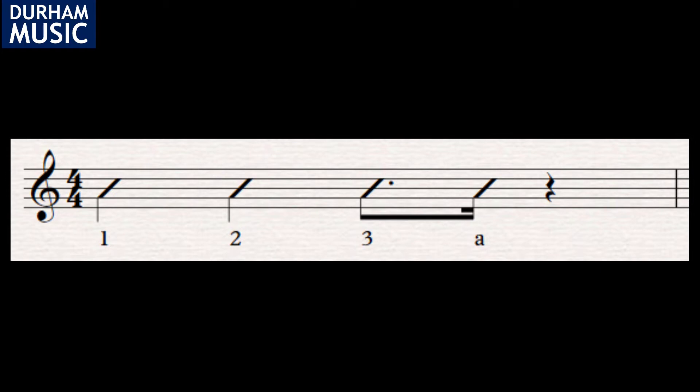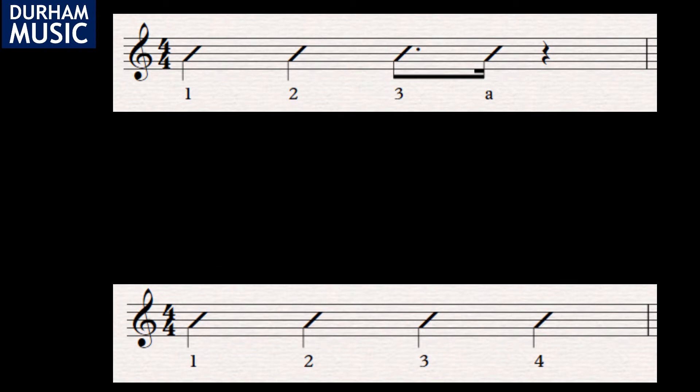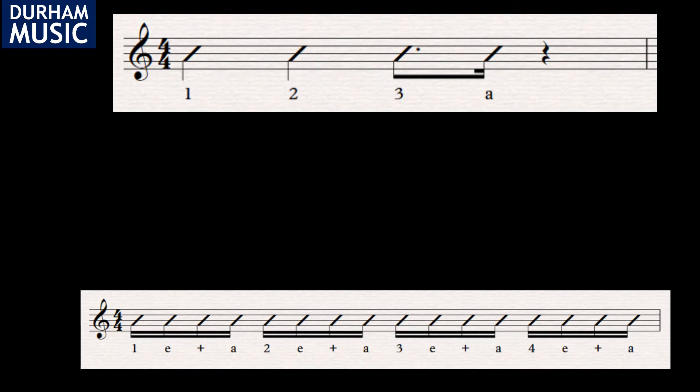Let me show you how we can break the strum pattern down to make it easier to understand. Let's start by splitting the whole bar into four quarters — we get four one beat rhythms. If we split each beat into four again we'd have sixteen semiquaver rhythms in total, and another name we can use for a semiquaver is a sixteenth note.